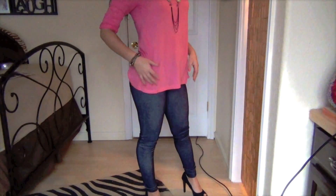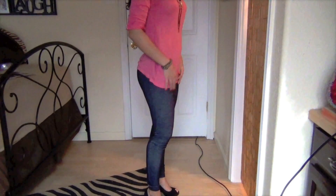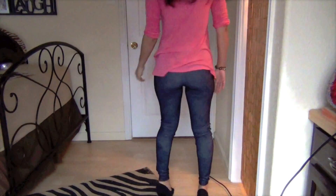These are just leggings that look like jeans, and I paired that up with some black heels. You can leave it loose or put a belt around it, but I do kind of like it loose and casual — it makes me feel a lot better.